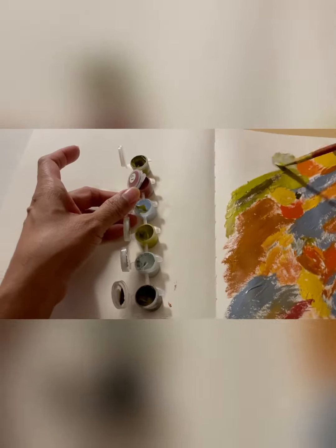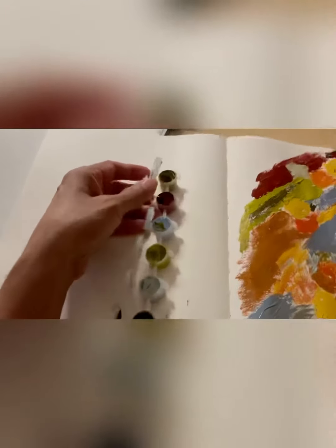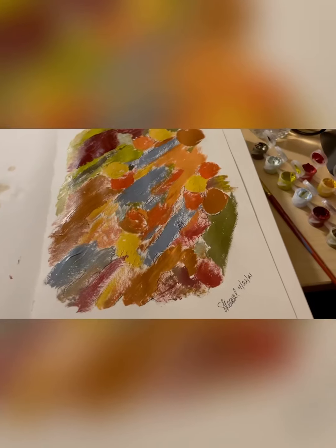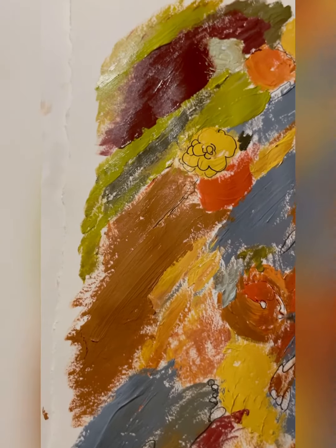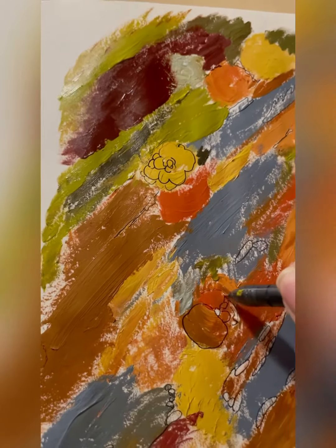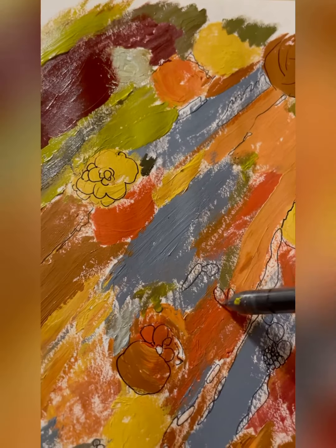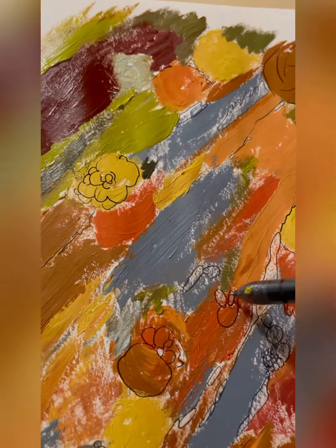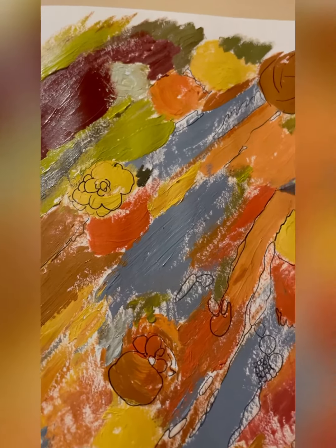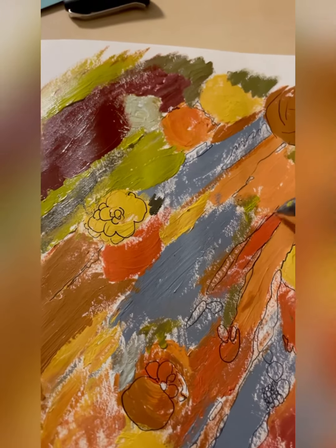Let me add more color in it, okay? I'm just randomly doing this — I'm not really making any straight lines or anything like that.